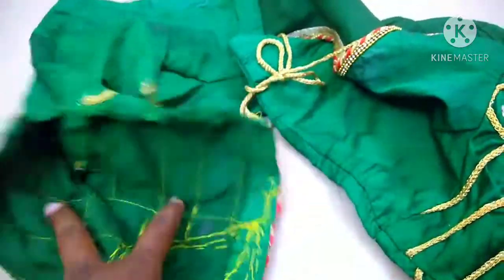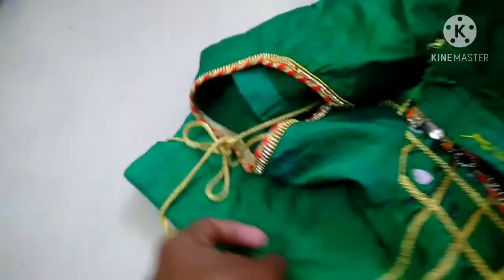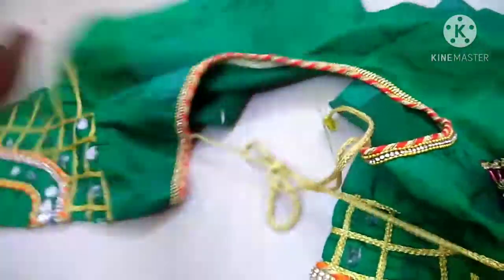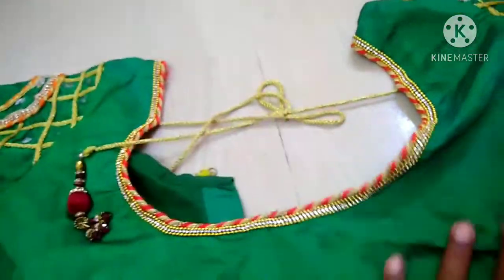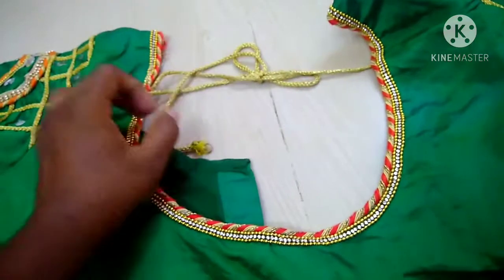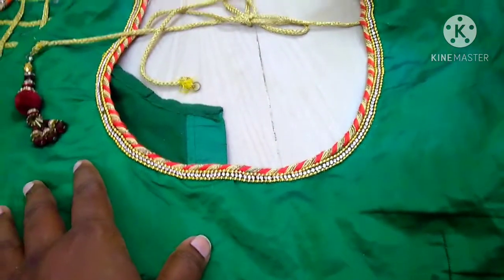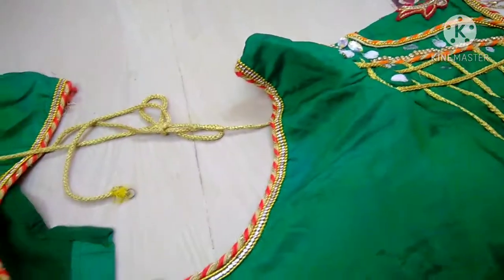If you use it, you will need to remove it. I will use it on your neck. It's a u-shape. With these blouses, you can use red and orange.